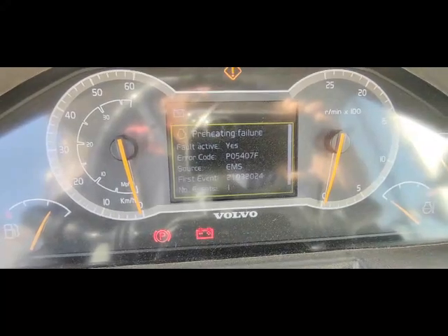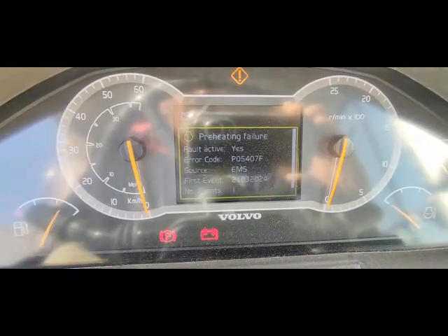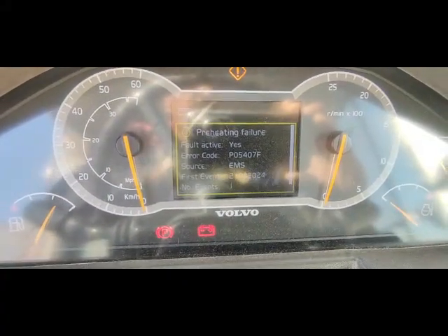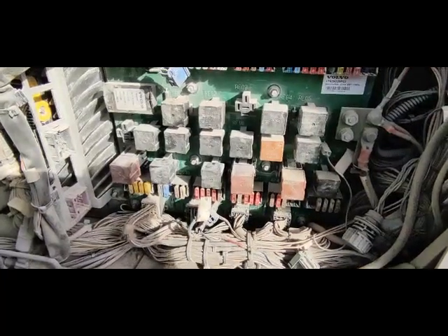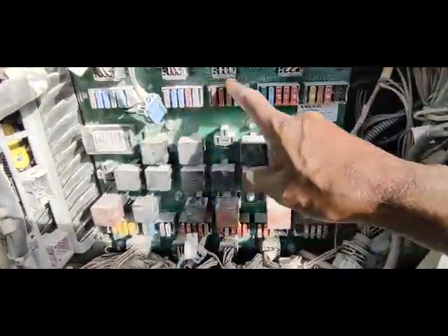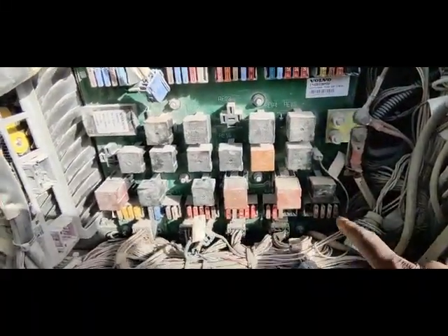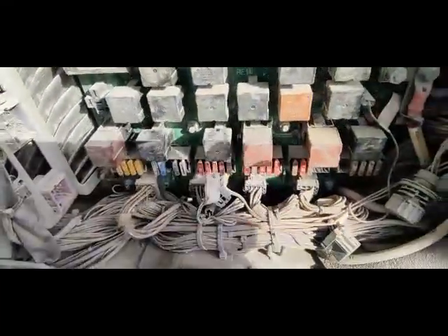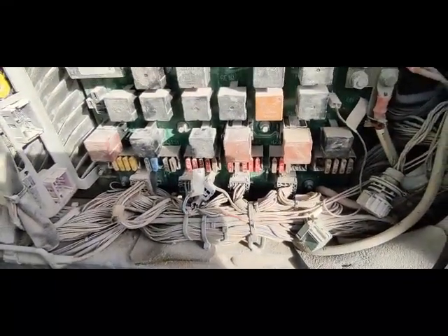I'm going to diagnose this problem — why it is coming and what the issue is. To save time, I already checked all the fuses. There are a few fuses here, three fuses here, two fuses there, and some fuses inside the cabin. I checked all the fuses and all fuses are okay.